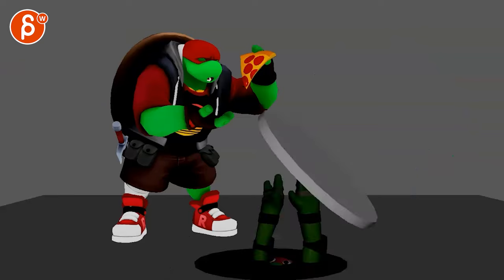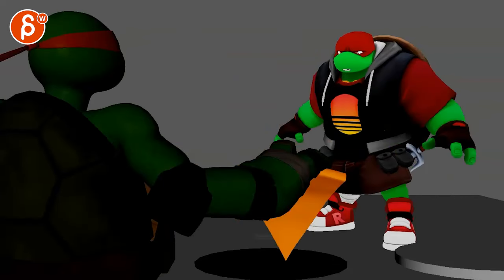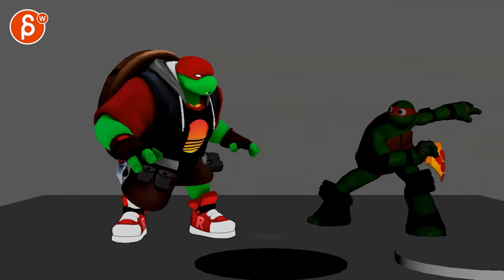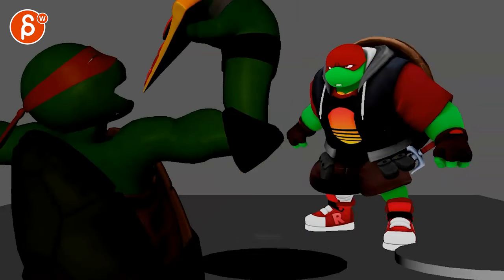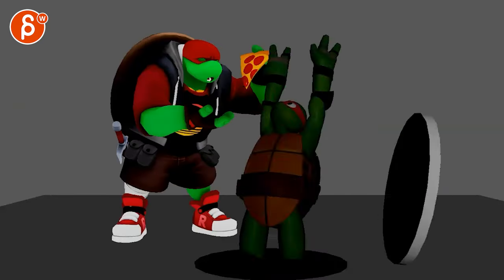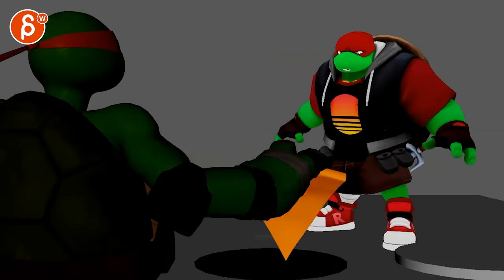All right, new shot, no sound — let's check this out. We got turtle versus turtle! It's a pizza rig — oh, it makes me hungry. As you mentioned, it's early stages and you're not super married to the ideas.